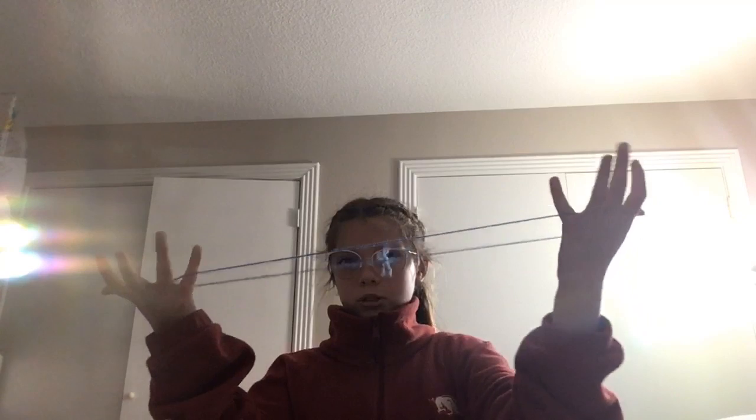Hi guys, today I'm going to be teaching you how to do cat's cradle. So first you're going to do this — you can start with your thumbs like this, and you're going to put your pinkies. And then to do this really cool trick you just put your finger through it and do it with the other one.